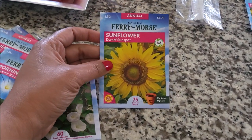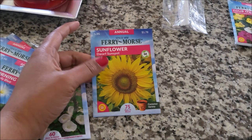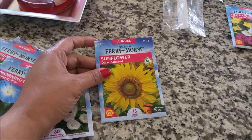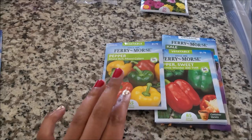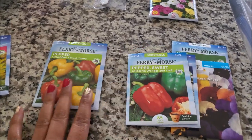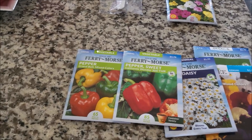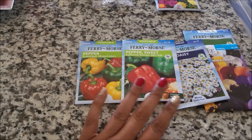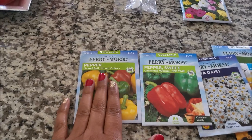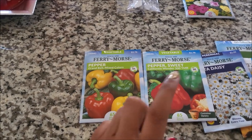And we have the dwarf sunflower, the regular yellow sunflower. Made sure I read this time — reading is fundamental, as I always say. I made sure I got the shorter flowers this year. For my veggies, I think I ran out of all of my bell pepper seeds that were store-bought. I did keep some seeds from bell peppers I bought from the store — I bought a bell pepper and saved the seeds. But for seeds that come in a pack, I'm pretty much out. So I bought these: the Grand Bell Pepper mixed colors, and the California Wonder Sweet Peppers.